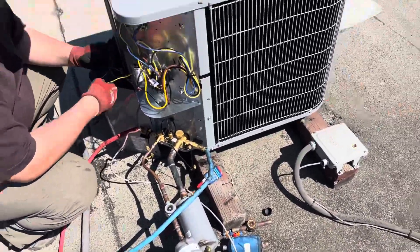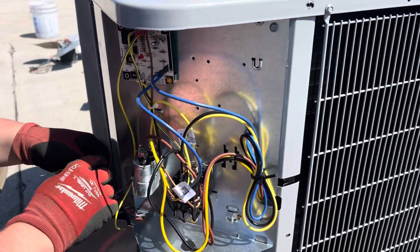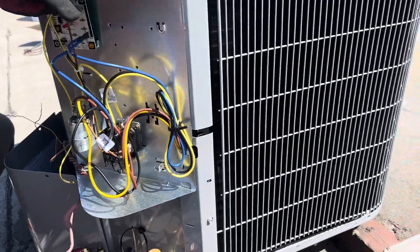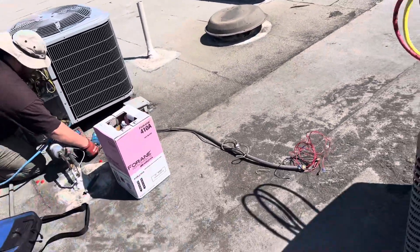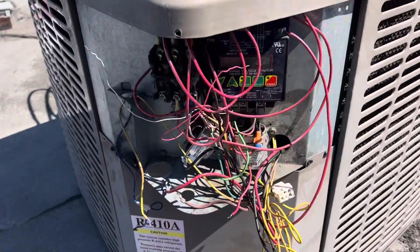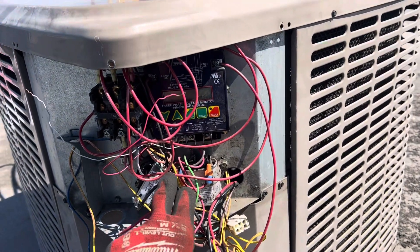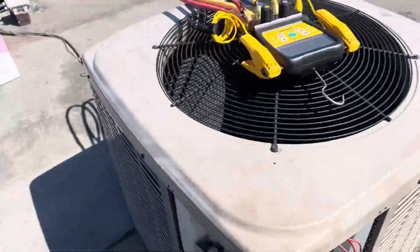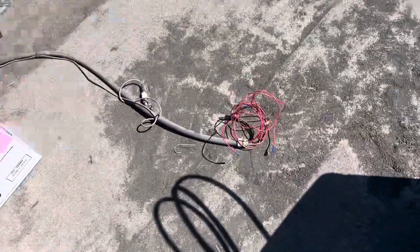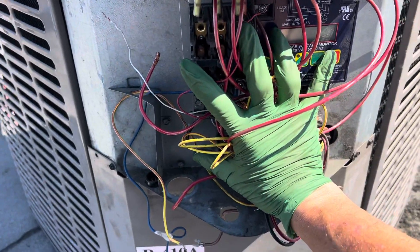Wiring up this beast — simplicity does have its advantages, but there is no protection on this unit at all whatsoever. Compared to this wiring mess — you only get to see some of it — when you add something like the three-phase protector inside there and all this other wiring, it was all mangled and bunched and closed inside this cabinet before.